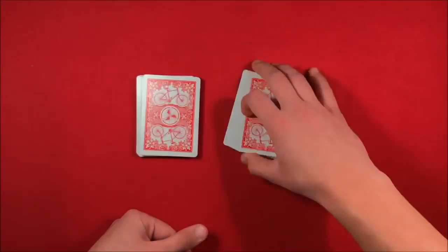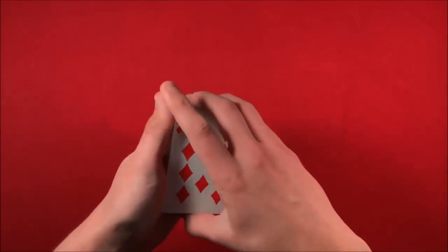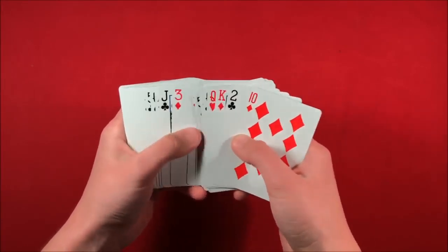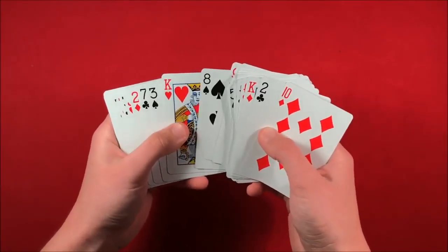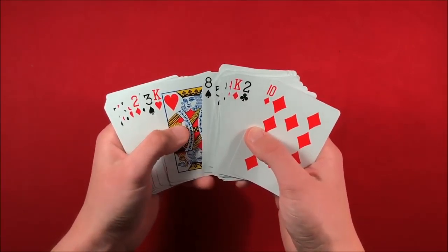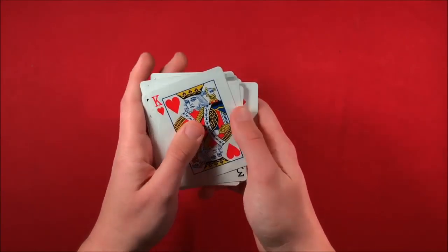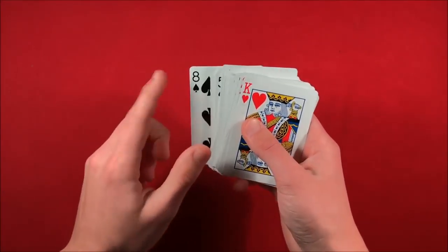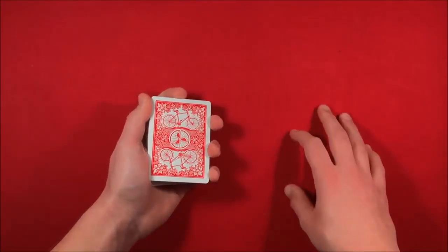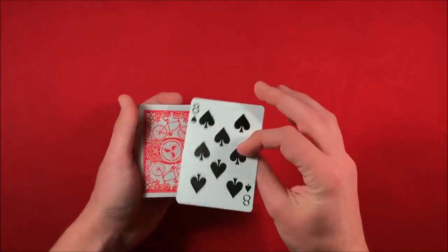You take the deck yourself, and you go through looking for that key card — the king of hearts. You find the king, then you cut the deck so that your key card ends up at the bottom. You cut the deck, the key card goes to the bottom, and now you know their card is the eight of spades. Flip the deck back over and put it down — the spectator has not seen anything. At this point their card is going to be on top.